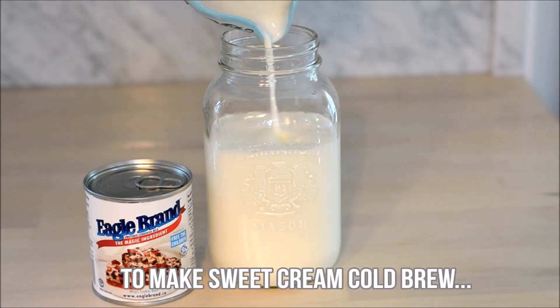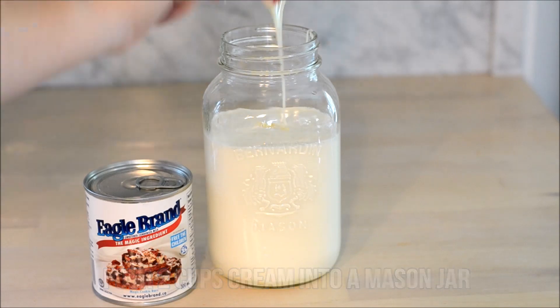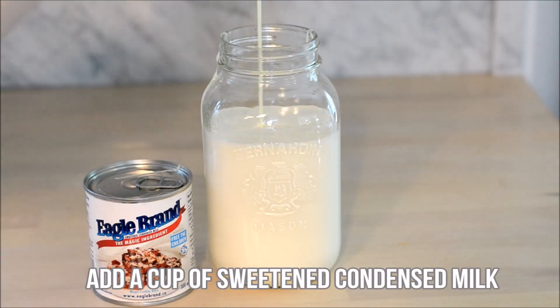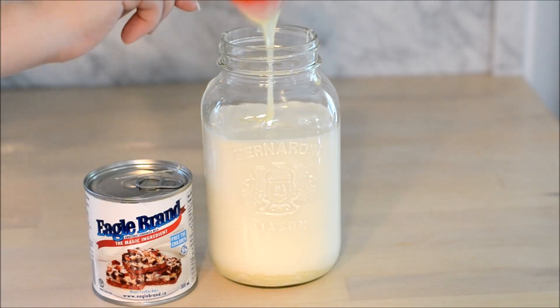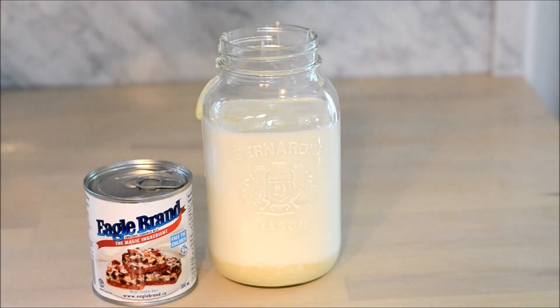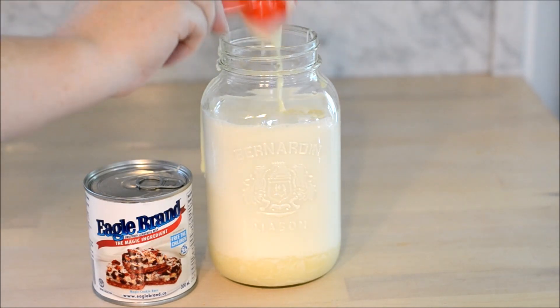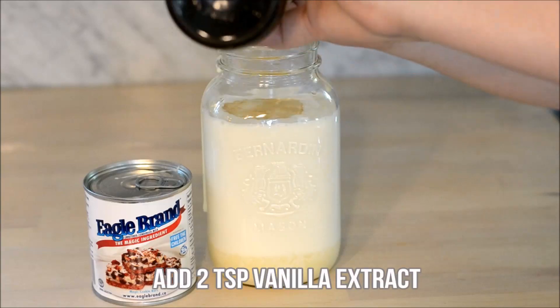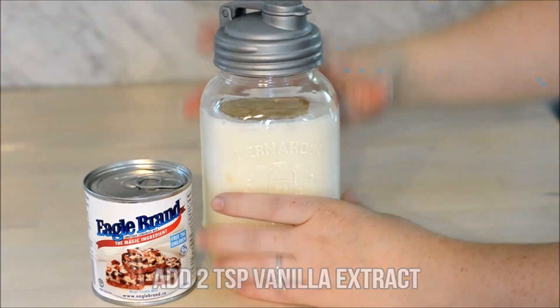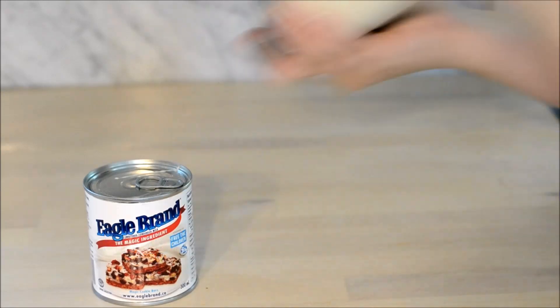To make sweet cream cold brew, pour two cups of cream into a mason jar and then add one cup of sweetened condensed milk. You can play around with these ratios a little bit to suit your taste. Next add about two teaspoons of vanilla extract, then shake everything. You can store this in the fridge as well for up to a week.